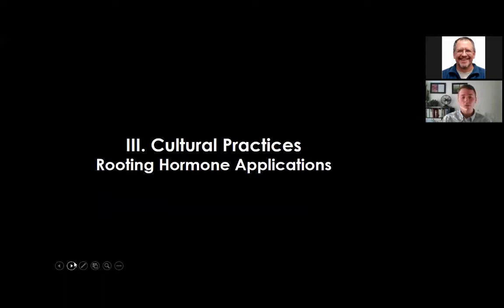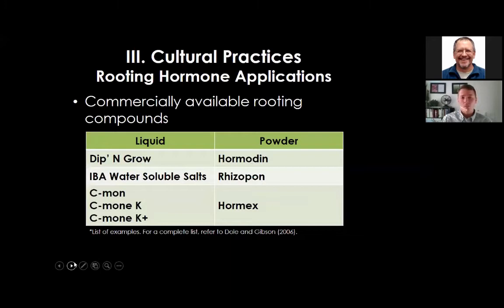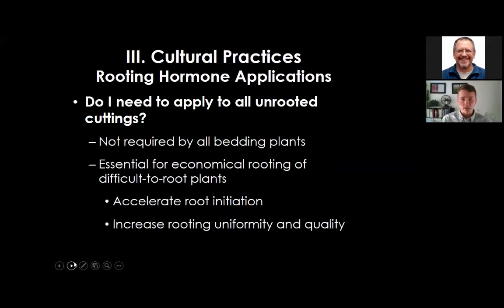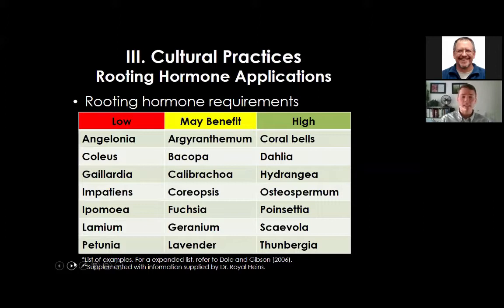Moving on to rooting hormone applications—there are commercially available liquid and powder-based rooting hormones as listed in Dole and Gibson's book. Not all bedding plants require a rooting hormone, but it is more recommended for those that are economically significant or difficult to root. In general, a rooting hormone will accelerate root initiation and increase uniformity and quality of the rooted liner.